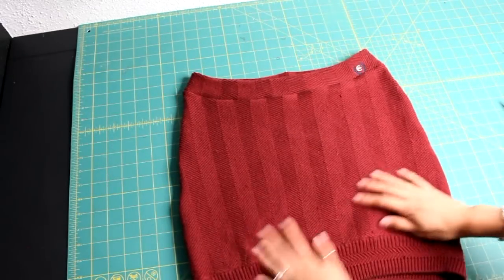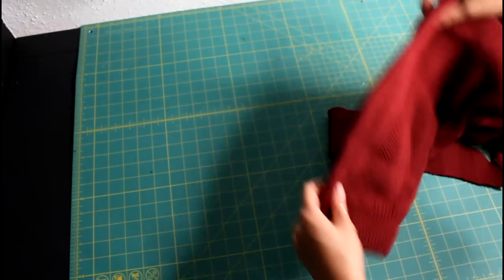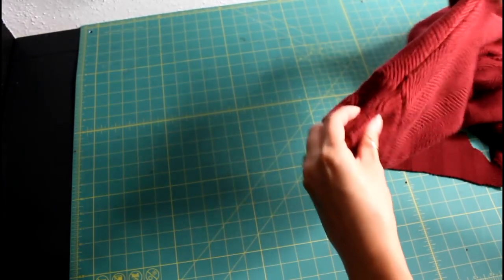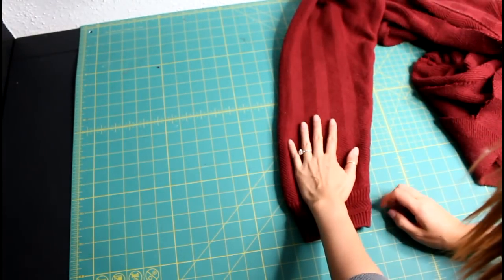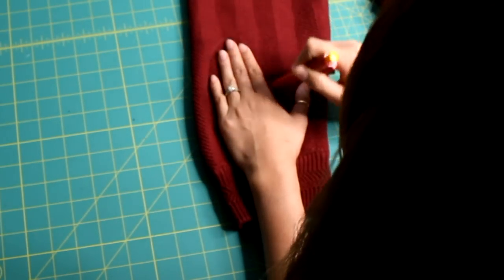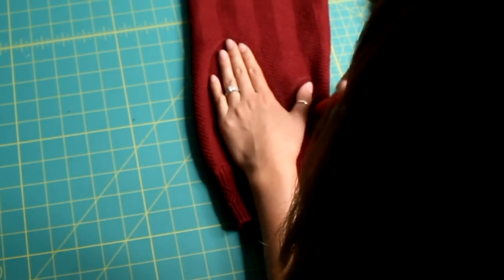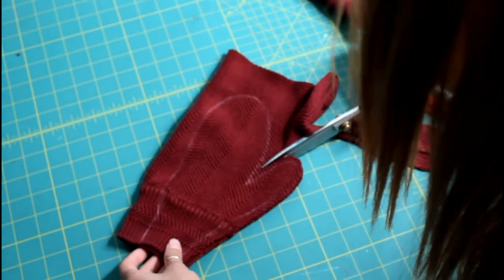So there you go — a cute little knit skirt! There's still a lot of sweater left, and that just means a lot of cotton going to waste. So I smooth out the sleeve, making sure the hem is nice and aligned. Then I popped my hand onto it and traced around the shape of my mittens. Next I cut around and not on the line.